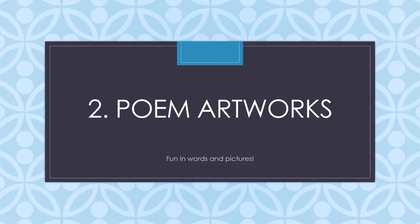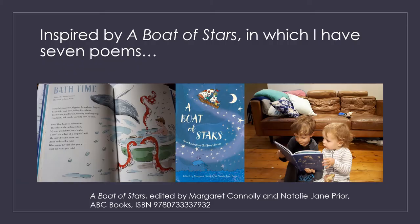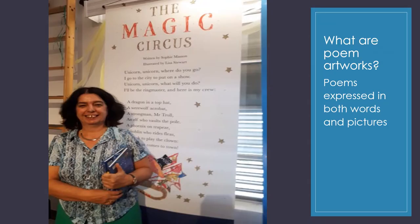Now I will move on to poem artworks. Poem artworks is inspired by A Boat of Stars, in which I have seven poems. It's a beautiful anthology published in 2018, edited by Margaret Conley and Natalie Jane Pryor, and it features a wonderful plethora of poems by children's authors — from emerging to established authors and illustrators. It really shows that interaction between words and pictures that can work so well with poetry as much as with fiction and picture books.